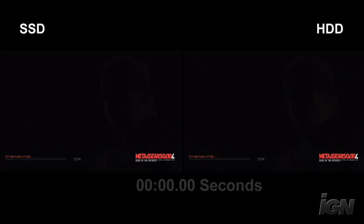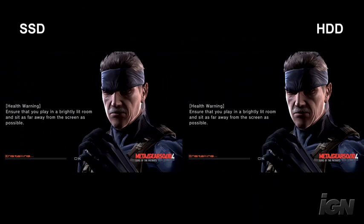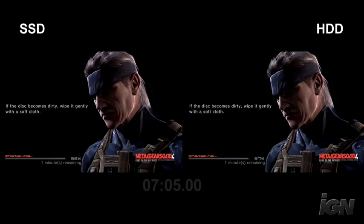Up next we're going to check out Metal Gear Solid 4, which is probably the biggest offender in terms of total install time. There are five different acts and each one has its own install time. The first act is probably the bulkiest — it's about eight minutes long — but we're not going to make you watch the whole thing.